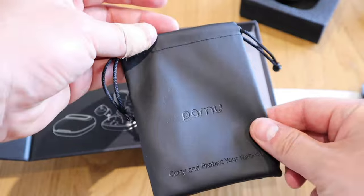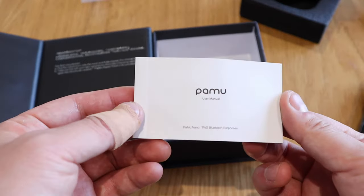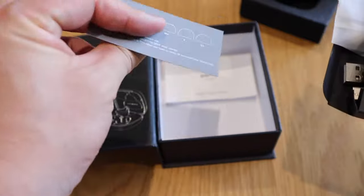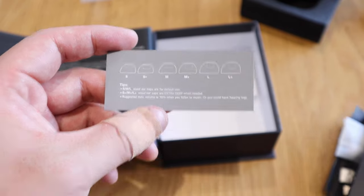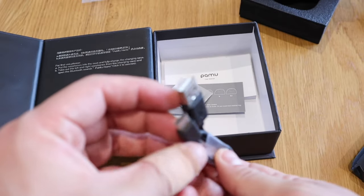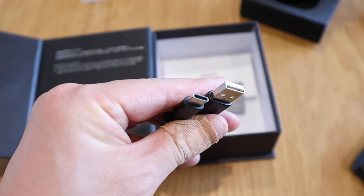There's also a nice pouch included, and a manual. There's a clip indicating what sort of earbud cover you need for a perfect size for your ears. And lastly, there's a USB-C cable.